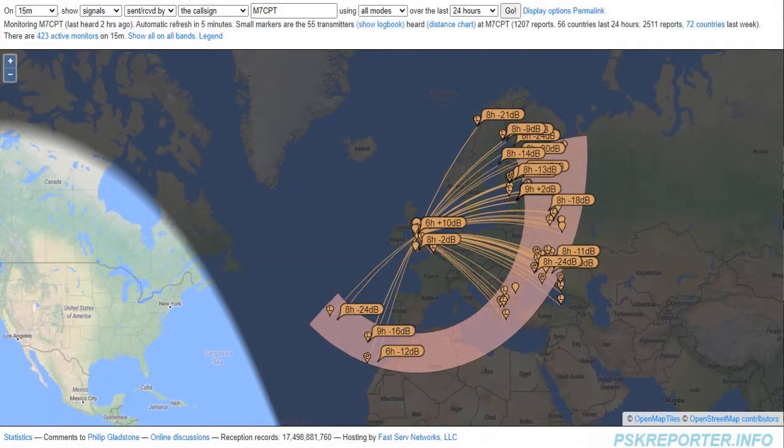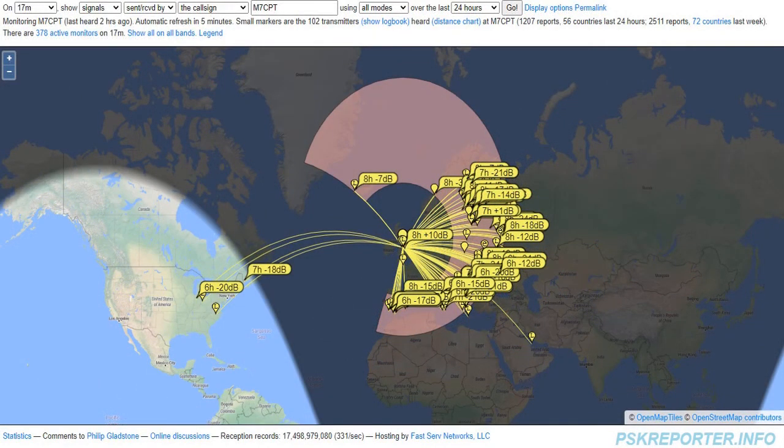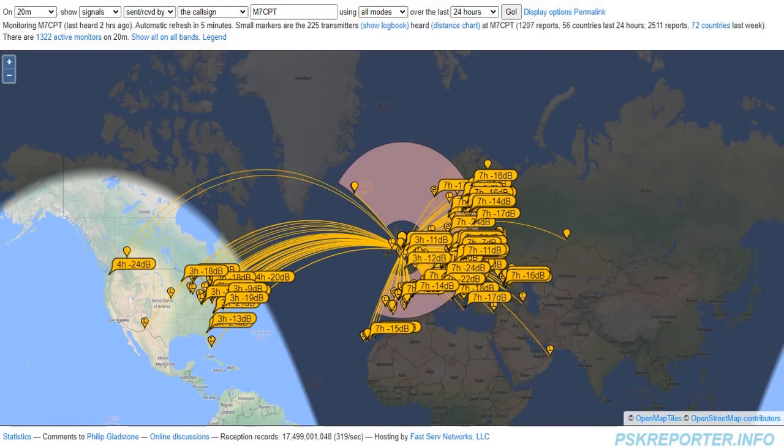The next few slides are images of a 24-hour period where I was using nothing but this antenna. On the 15 meter band, the transmission range is pretty much equal to the reception range. My license only allows me 10 watts maximum, so all these readings are QRP transmissions only. On 17 meters, reception is equal to transmission range for the most part, the only exception being Saudi Arabia where they could not hear me on this occasion.